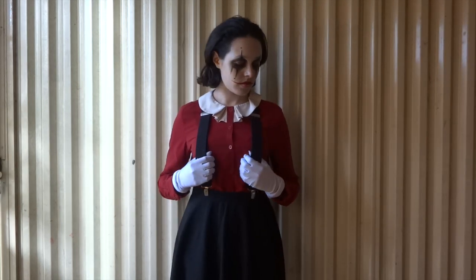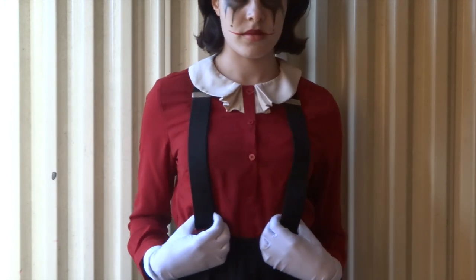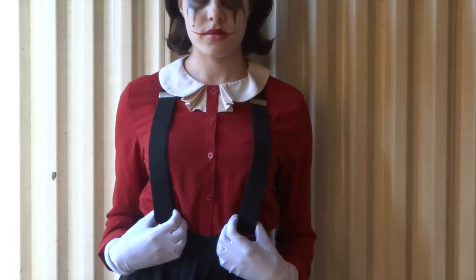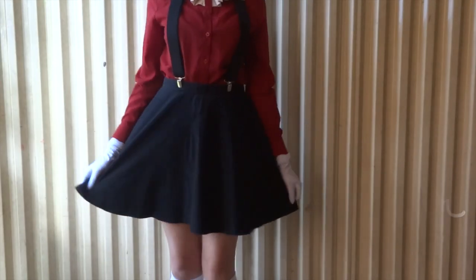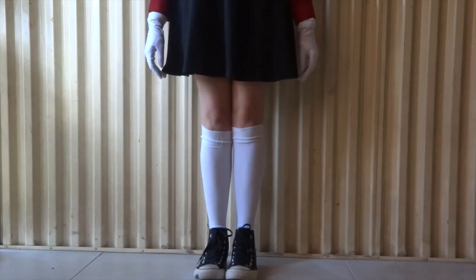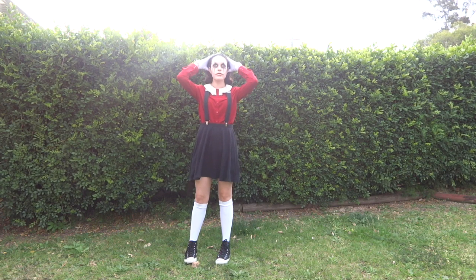For the outfit slash costume, I'm wearing a red button-up which is perfect for a clown tutorial — I actually got it thrifted so I got very lucky that day. Some black suspenders, my white party gloves, a black skater skirt, my white knee-high socks and my black high tops. And this is pretty much the whole look.